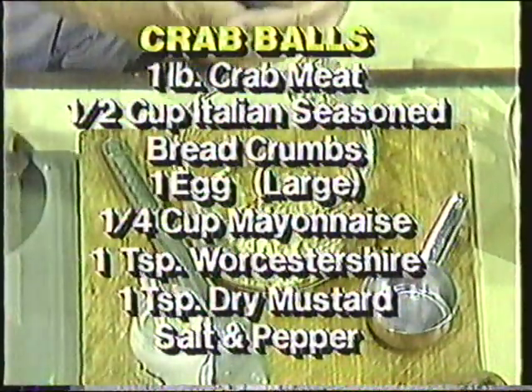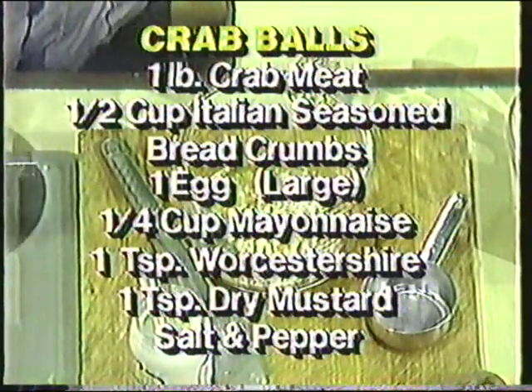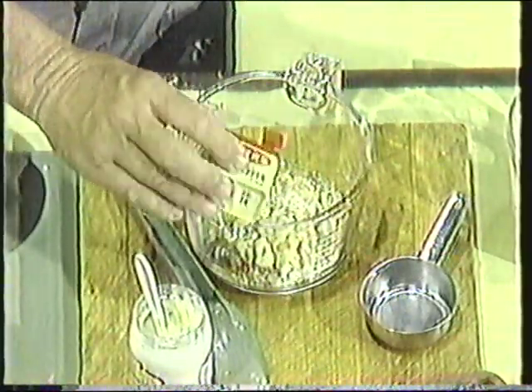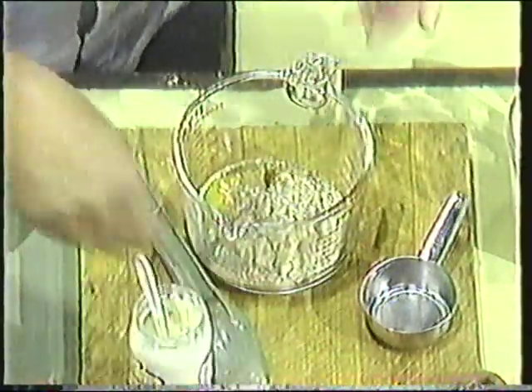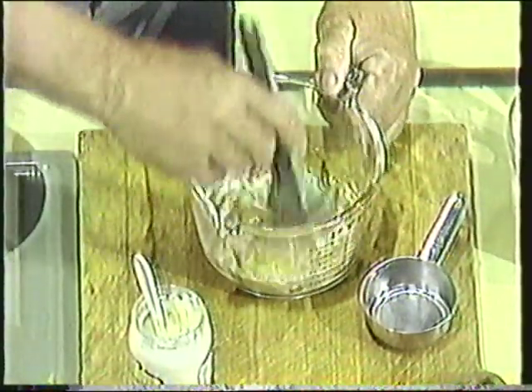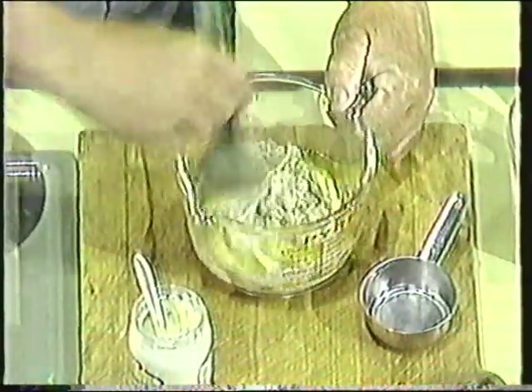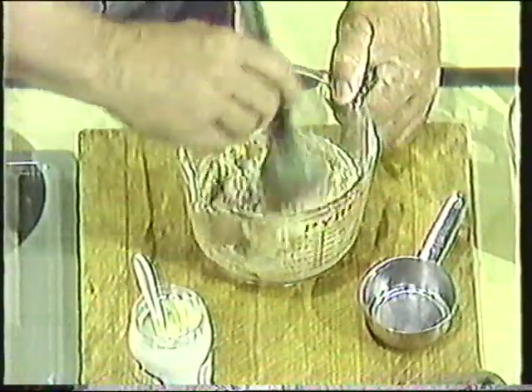A little salt and some pepper. And we mix this up. Now, if it's too loose at this point when you add the crab meat, you can thicken it up a little bit by putting in a few more crumbs. If it's too dry, you can add mayonnaise to make it a little damper so you can work with it.